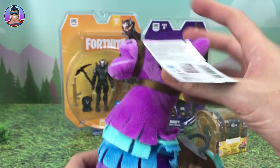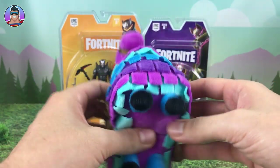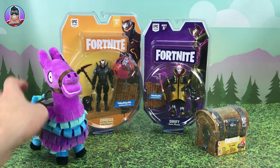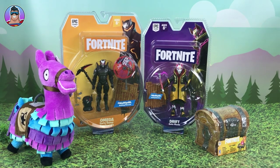He's just a Loot Llama. His eyes are slightly shiny which is cool. But that's all we can see from the Loot Llama — he doesn't make sounds and there are no moving joints to check out. Next up, the Loot Chest.